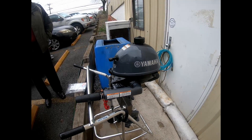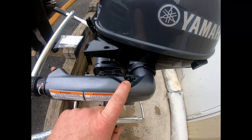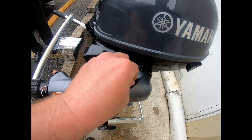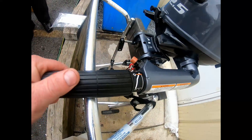First thing we're going to go over is the tiller handle. On the tiller handle we have the adjuster for your tension right here — righty-tighty, lefty-loosey. We have our stop lanyard and we have our throttle.